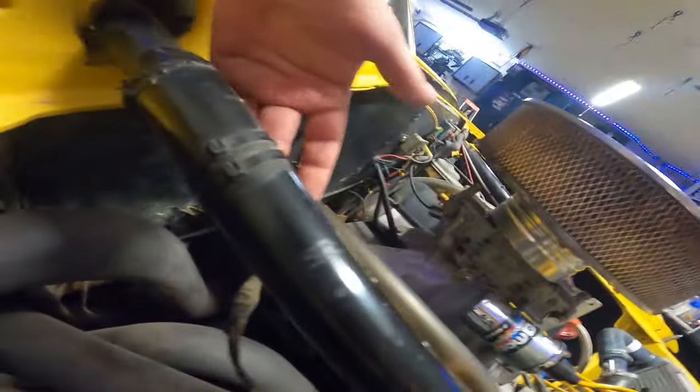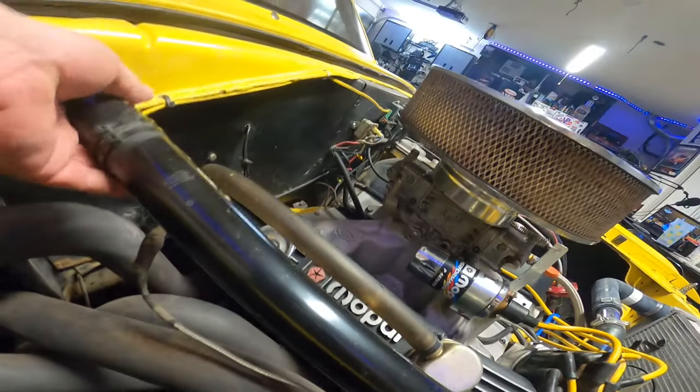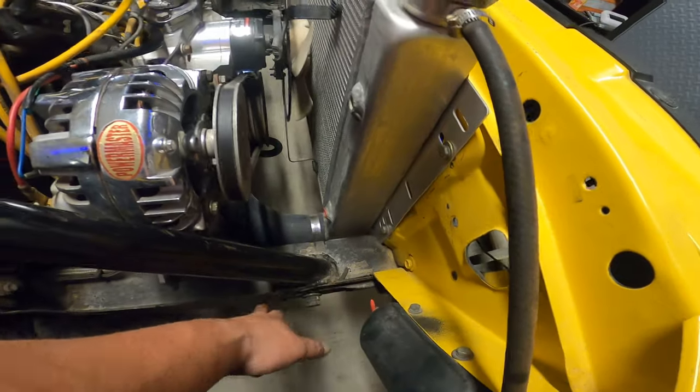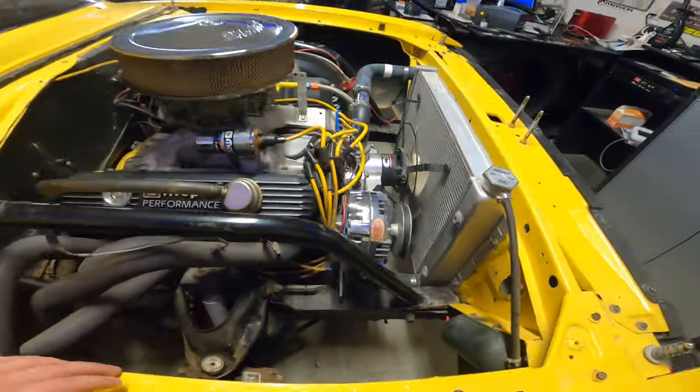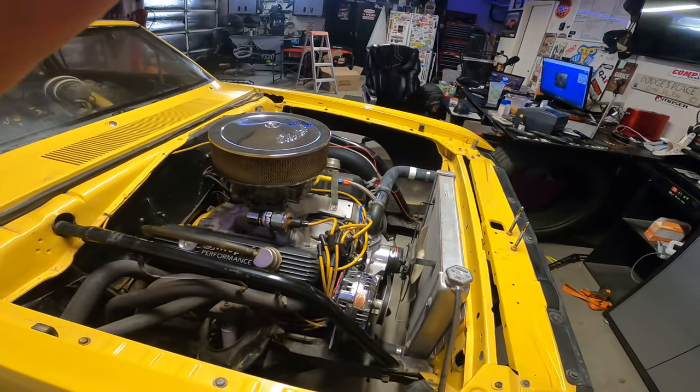We just got these two zip ties and looks like the temp sensor for the exhaust. Let's hack this one out in here, pull that out, give ourselves some more room up in here. Quit talking and get to working, jeez.